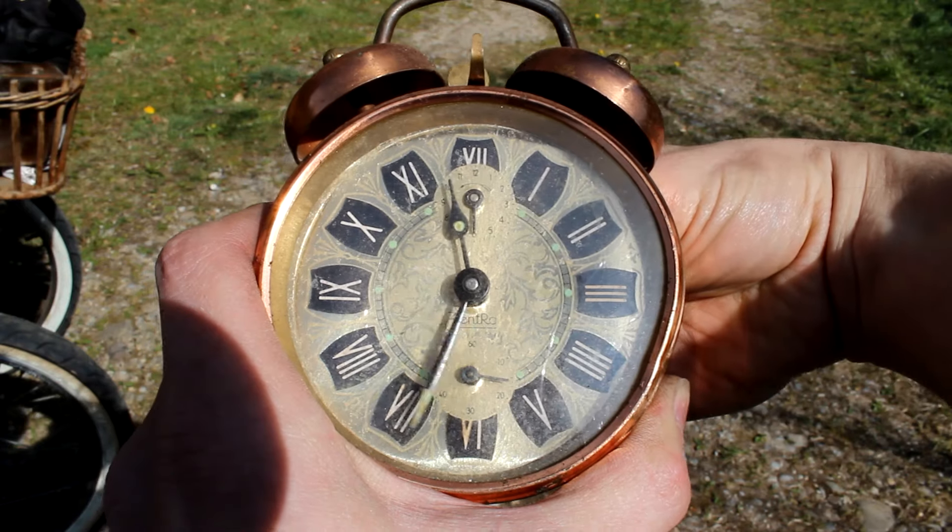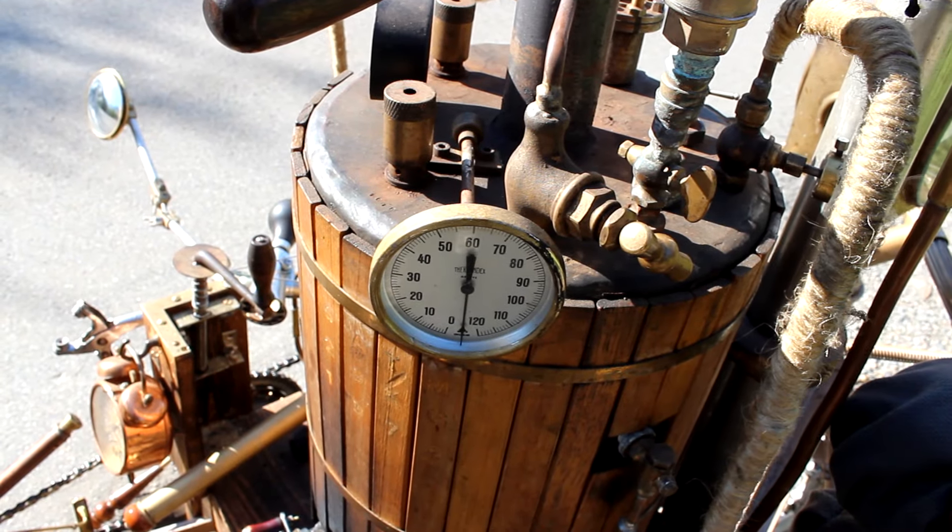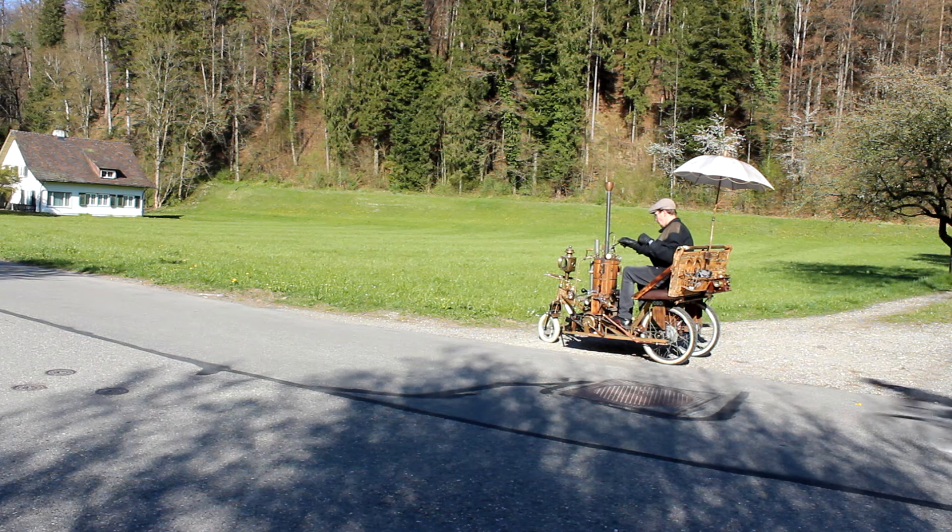Now we reach the red area of the manometer and the safety valve should blow off — a lot of steam! Meanwhile about an hour has gone by, the boiler temperature is about 120 degrees Celsius, and we are ready to start the engine.